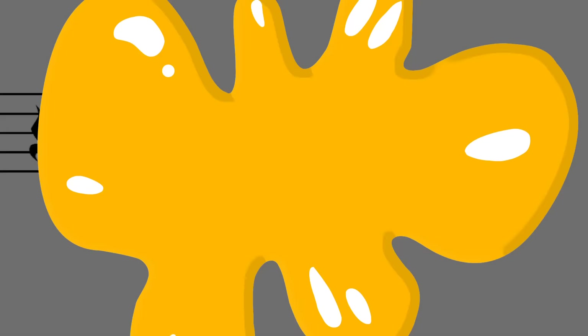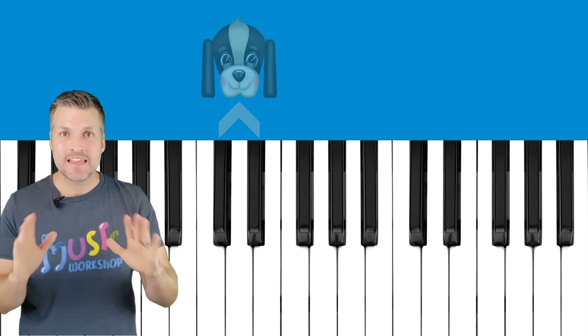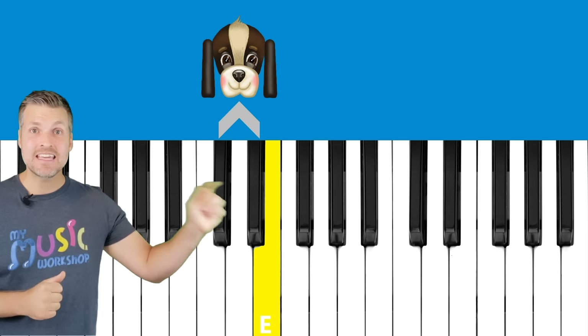We learned a lot about the piano and we're going to learn more. Hey friends, we are going to use the letters and the keys that we just learned to play our first pattern on the piano. Are you ready? These are the keys that we'll use — we're going to use C, D, and E underneath the doggy ears to play this pattern.